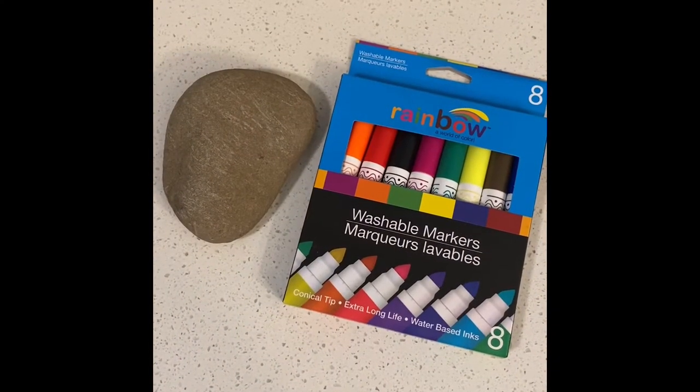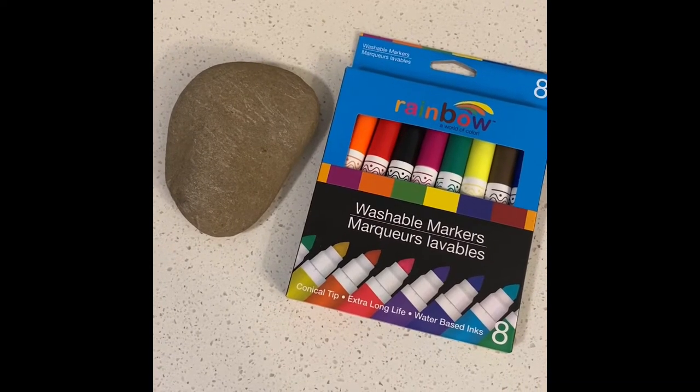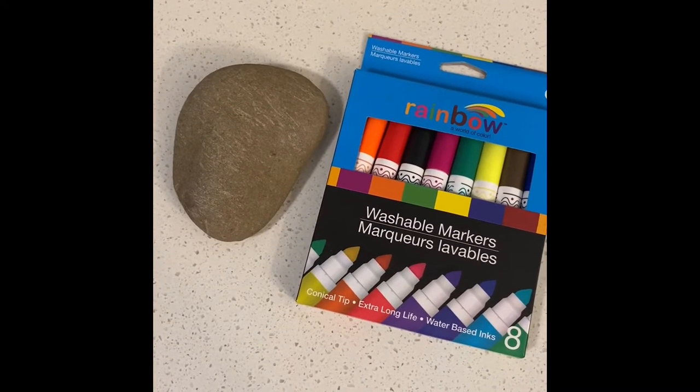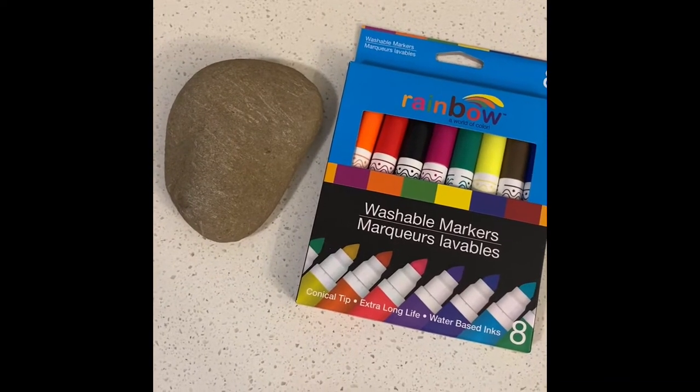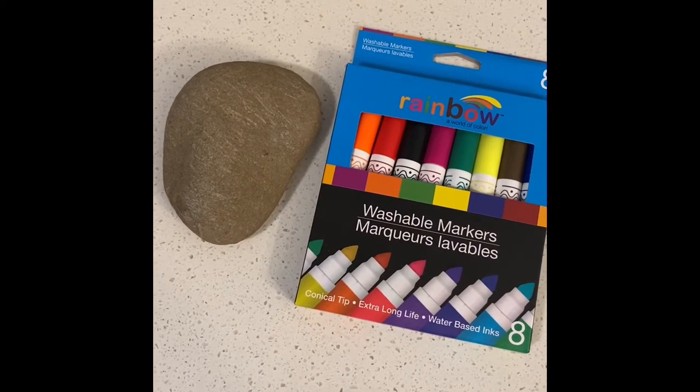Unfortunately I wasn't able to find paint at the store, so I'm going to be using these washable markers. I found my flat rock at my parents' farm, but you can find your rock outside or on a walk.